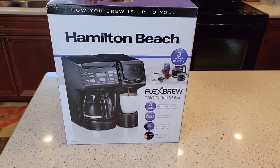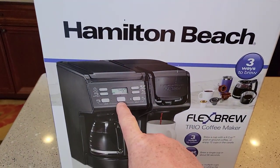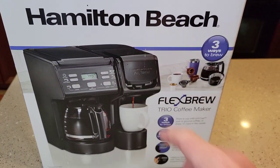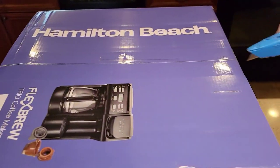Hamilton Beach already has a Flexbrew out, but this one's a little different. It's got a different control panel and it's got a water reservoir. So let's open it up and see what we get on the inside.